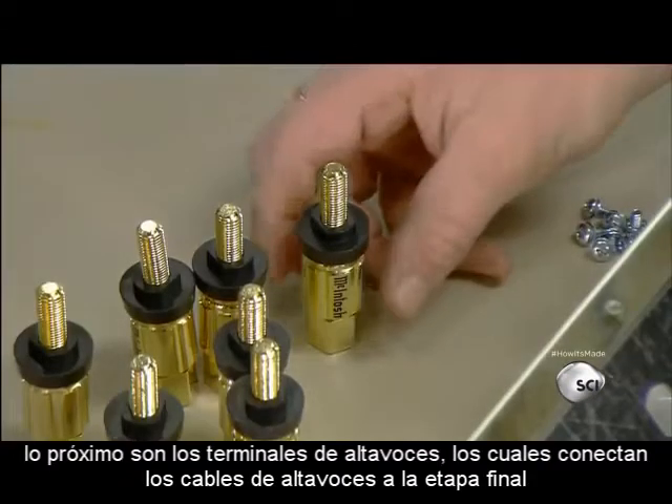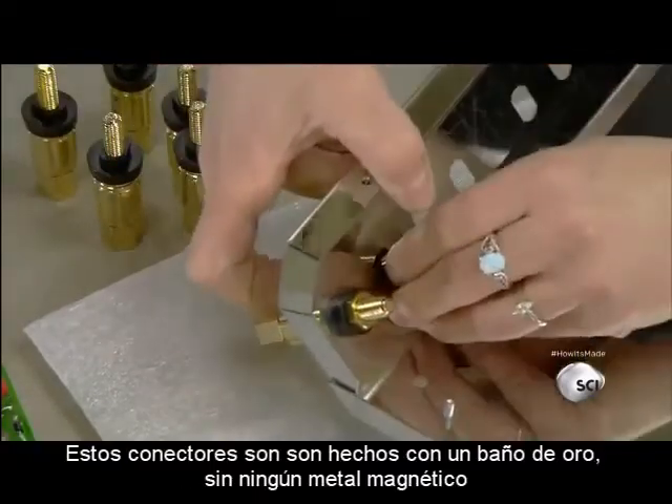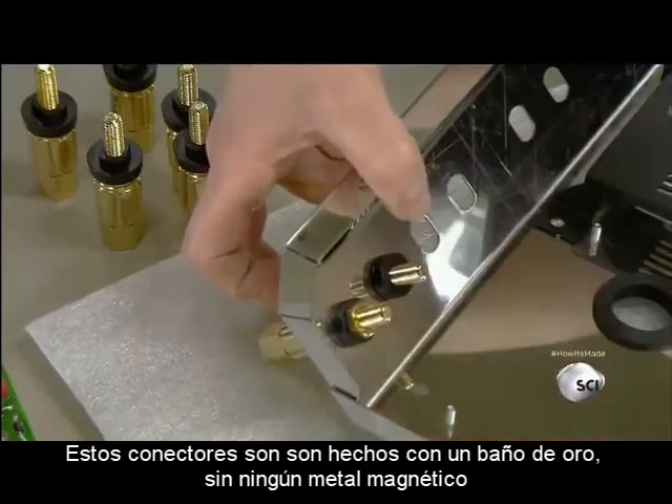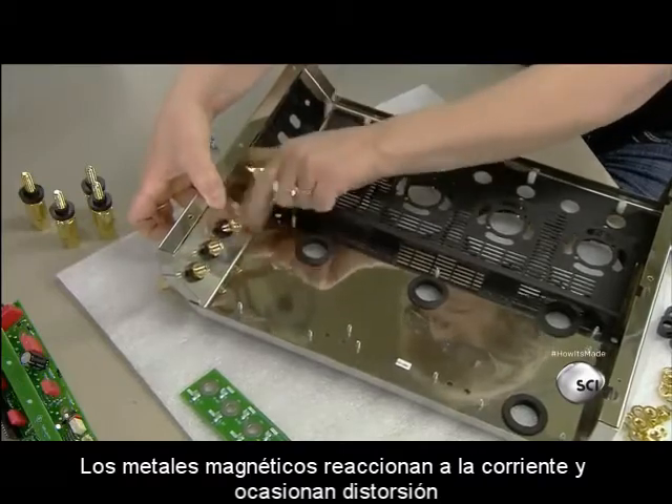Next are the speaker terminals, which connect the speaker wires to the amp. These connectors are made of gold-plated brass, which are non-magnetic metals. Magnetic ones would react to the electric current and cause distortion.